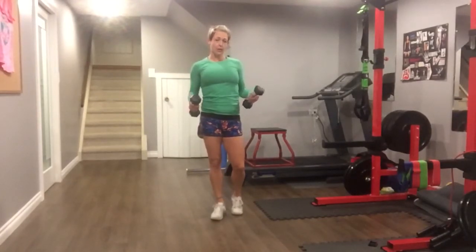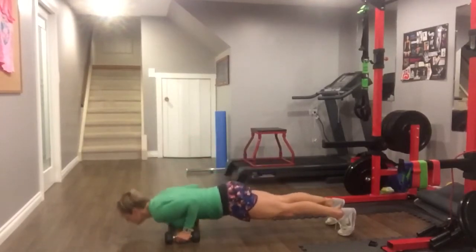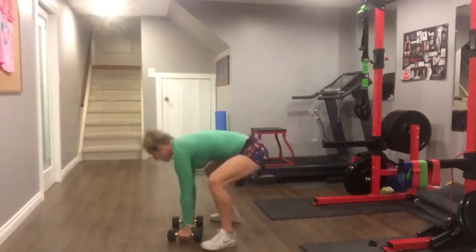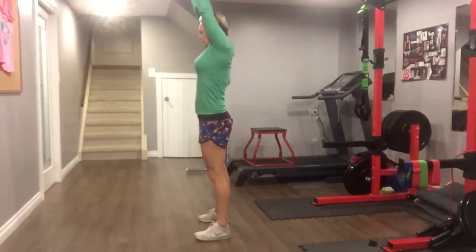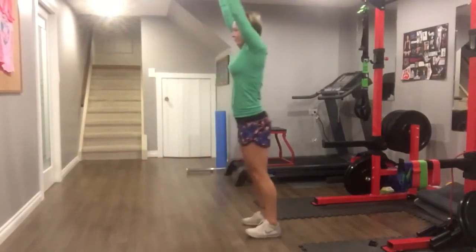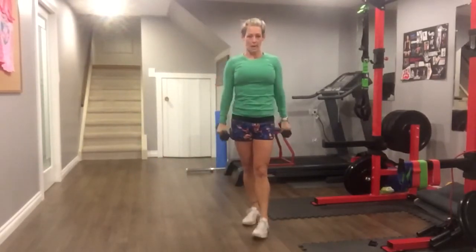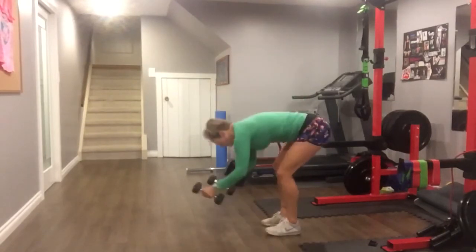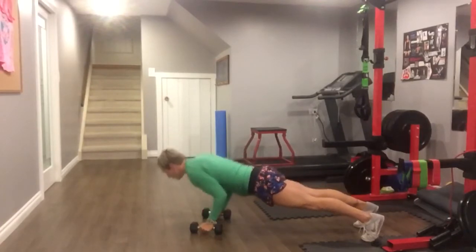So it's going to look something like this — I'll do it fast, then I'll break it down, and then I'll do it fast again. So keep an eye out. That's one manmaker, so let's break it down. You're going to have your dumbbells in your hands, put them down on the floor and go back into a plank position.